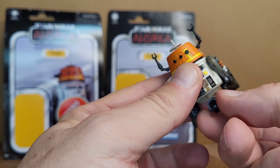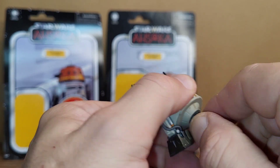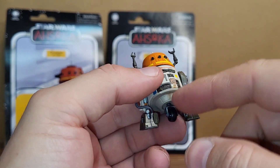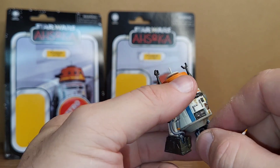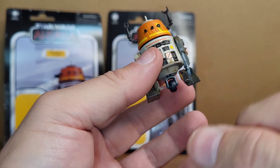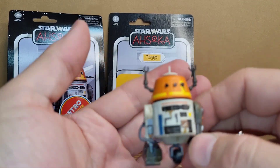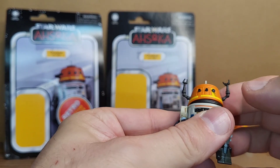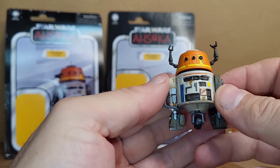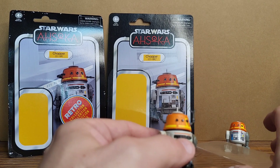The third leg doesn't come out on this one either. For the price, considering his size, he should have had an additional piece — like a little flame piece so it looks like he's flying or something. I like the head articulation with the ball joint, but that's about all this one's got going for it, so that's kind of disappointing.